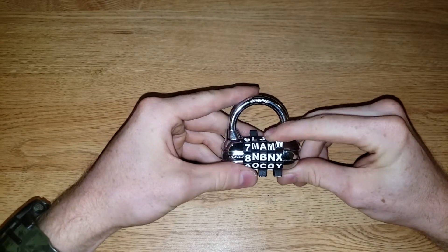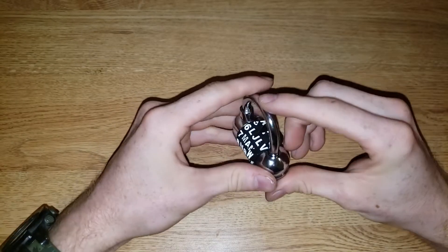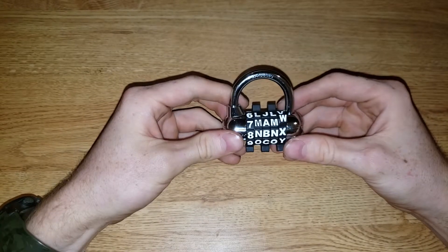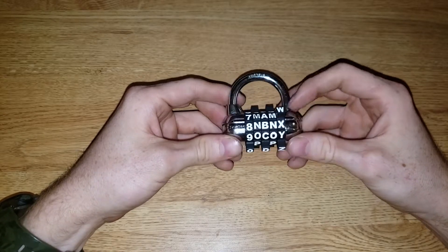Hey guys, Lockhiker here. This is Master Lock's 1534D. It's a 5-digit combination lock. And it's trash. And I'm going to show you why.